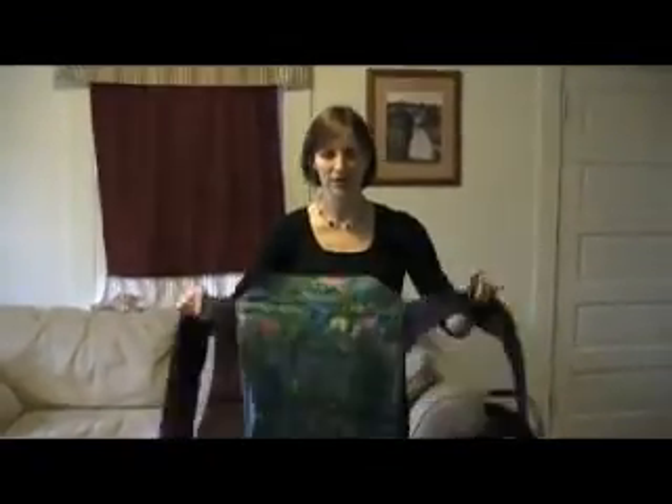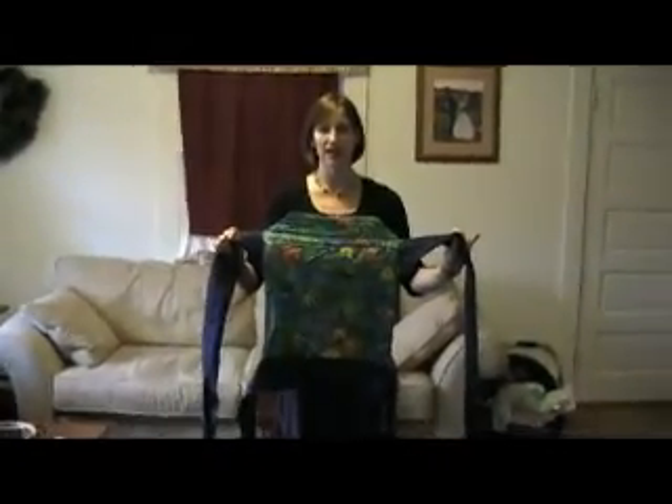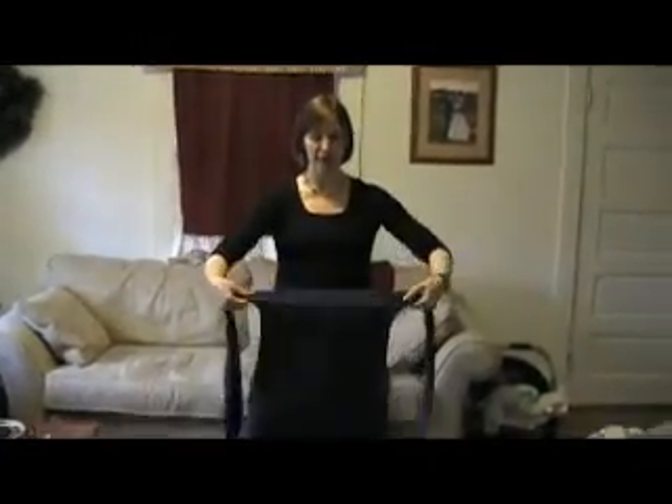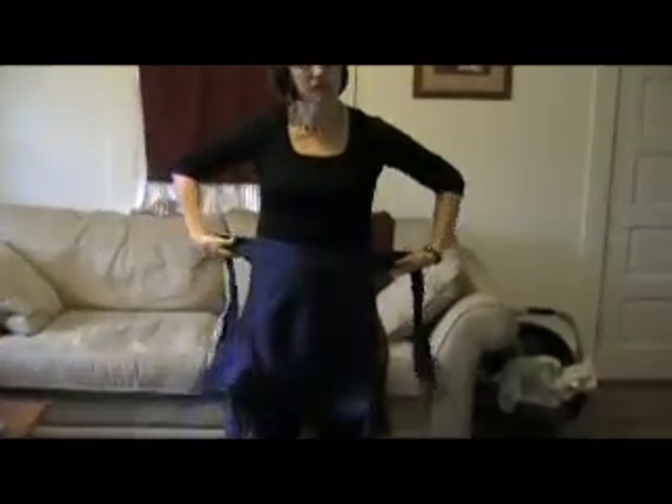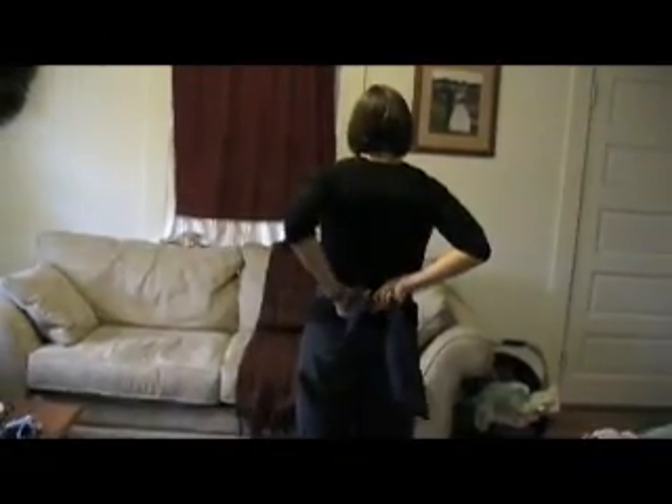This is how to do a front carry in a Mei Tai. You take your Mei Tai and the side that's going to be on the outside goes close to your body. You're going to tie the waist straps around you like an apron — just do a square knot — and put the Mei Tai on right about waist level, right about where your belly button is.